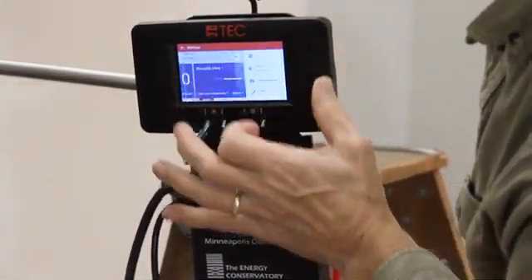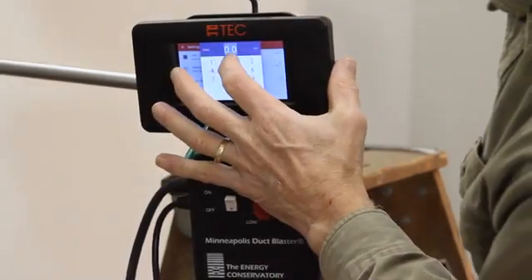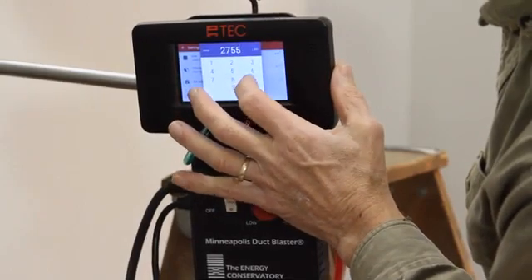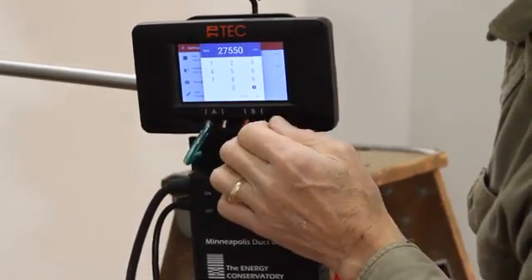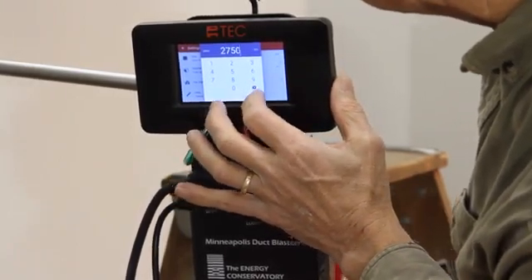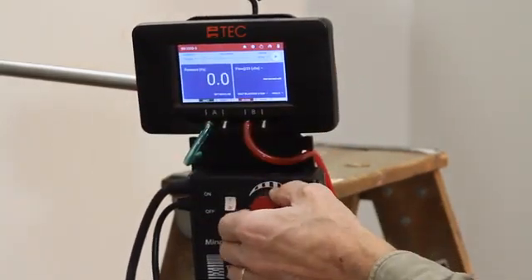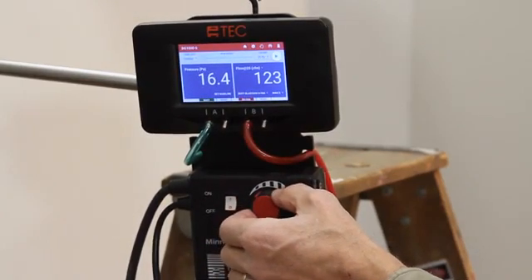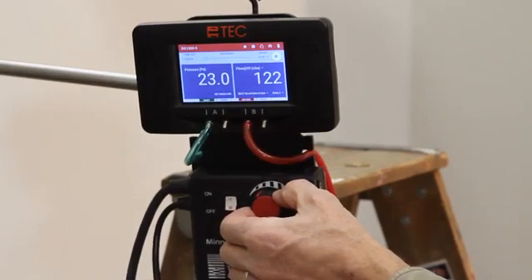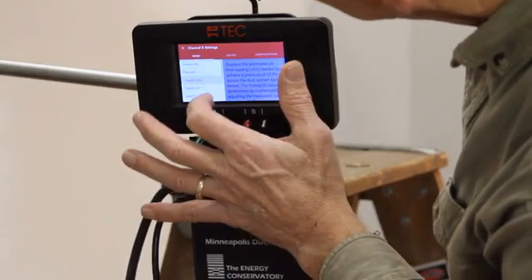Tap on the settings icon and enter the conditioned floor area. Gradually increase the fan speed until the pressure shown on channel A is between 20 and 30 pascals. Record the CFM flow from channel B. Now change the mode to CFM at 25 per 100 square feet.